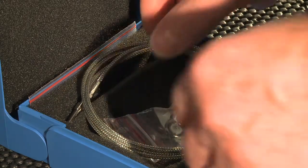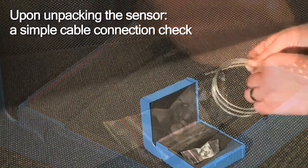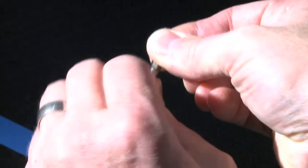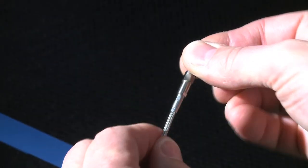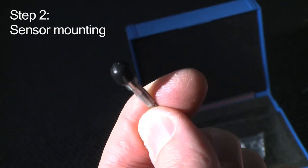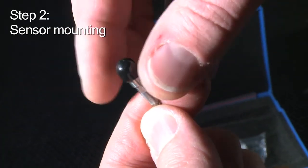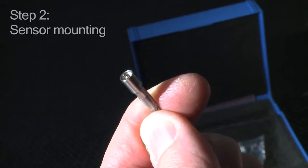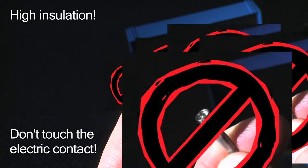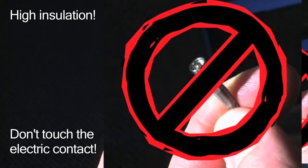You can now move on to the sensor. To conclude the initial check, you want to make sure that the cable connector is tight. A simple two-finger check will do. The protective cap at the free end of the cable may have to be removed to allow the connector to pass through the mounting key. Keep the electric contact clean — do not touch it.